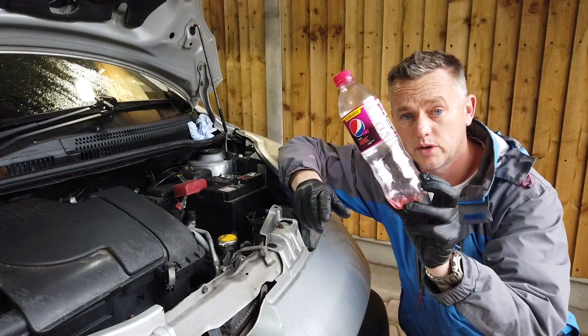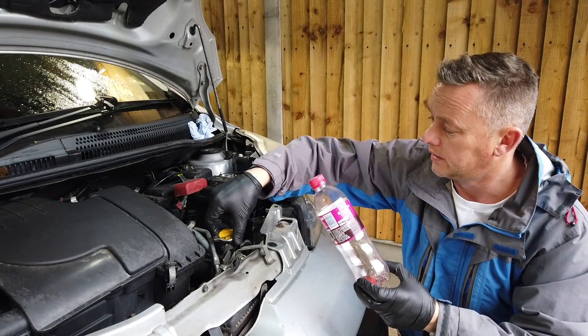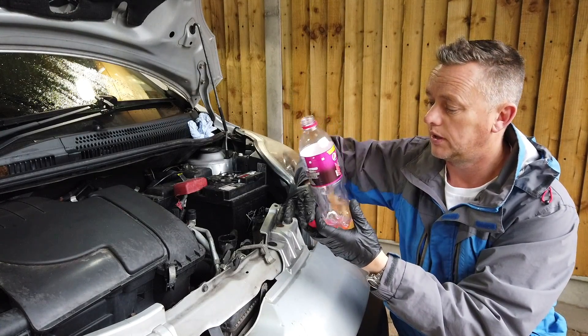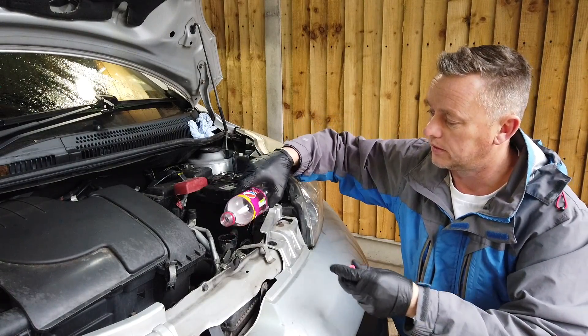If it was slightly slushy, we'd still know there's a reasonable amount of antifreeze in there, but it'd be worth topping up a little — just draw half a litre out and pop half a litre of fresh antifreeze in. Then you know for sure you're up to scratch with the antifreeze.